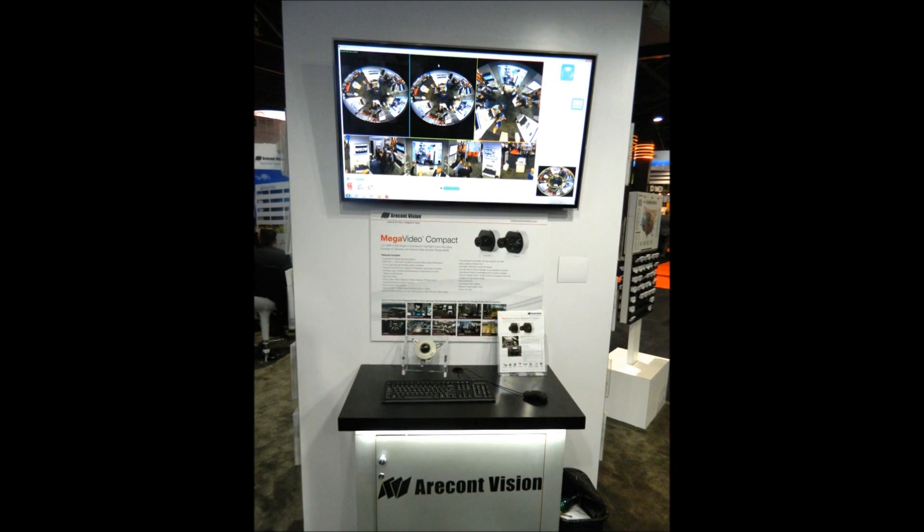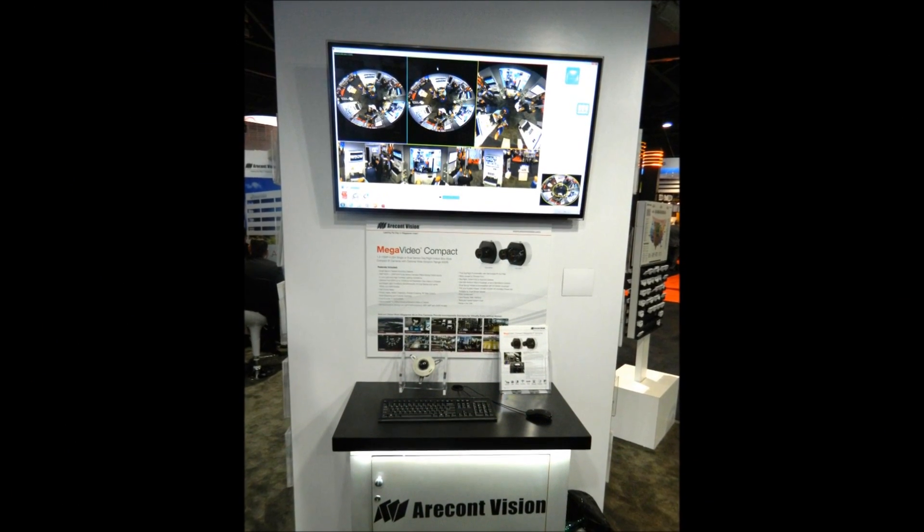Brad, what are some of the features of the Panomorph? Well, the Panomorph technology gives you a 360-degree field of view, so you get full coverage within the space that you're trying to cover.